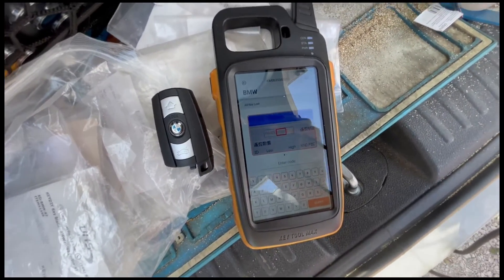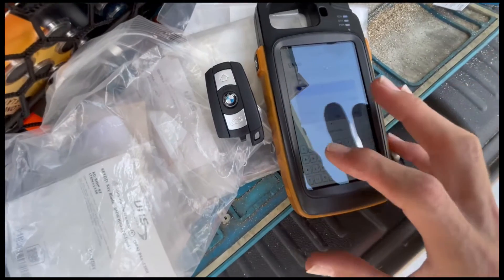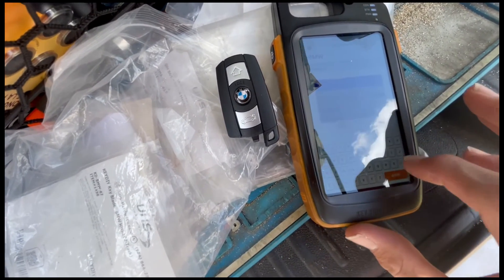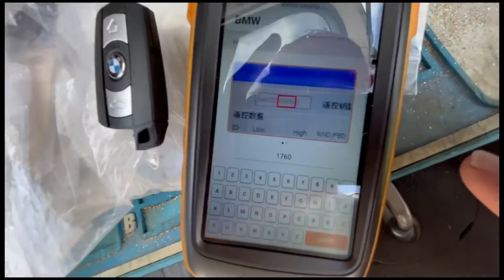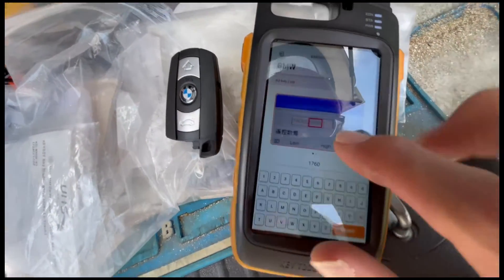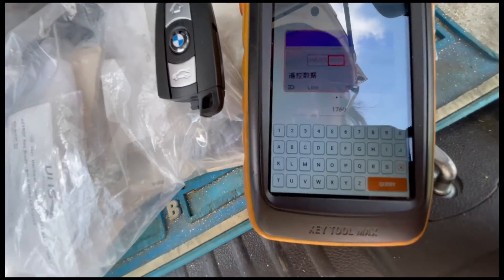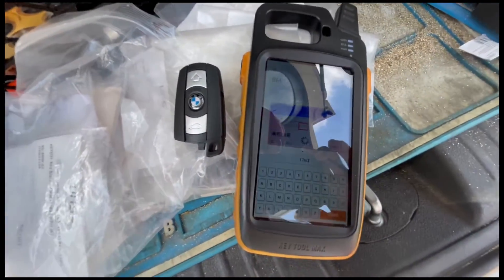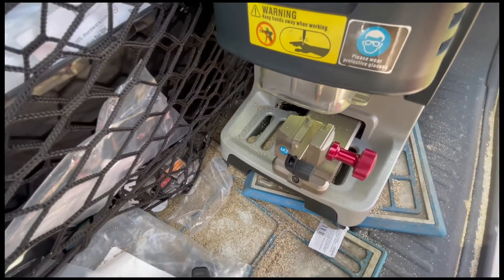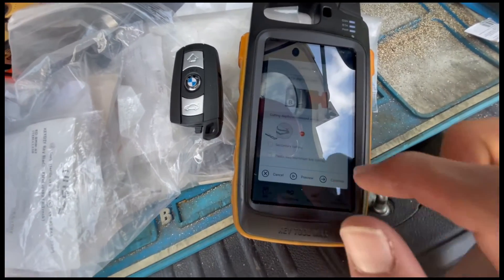We're just going to put our code in. Remember, the code was 1760. There was an eight at the end, but we're not going to enter that eight — because as you see in the picture, you take the four last digits without the last one. Then hit the key in position number two. On the Condor it's B clamp, so make sure you put it on B, and just hit Cut Key.